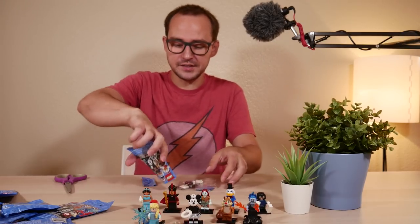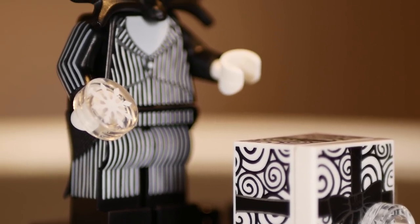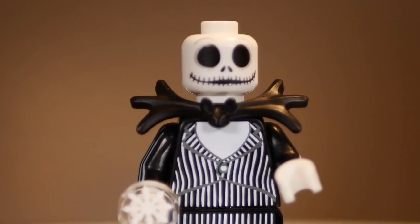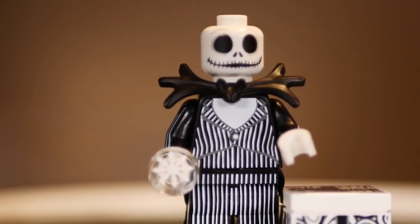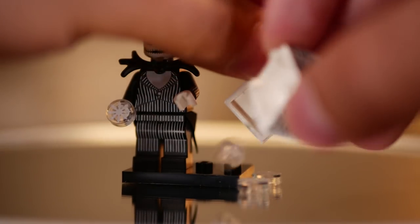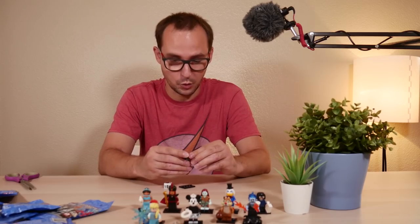Jack Skellington, everybody! This guy has a lot going on. First, the tuxedo cloth piece that extends his outfit at the very bottom. Stripe printing all over the place — both sides of the legs, side printing, the outfit front and back. Very cool contrasting with the black color of the minifigure's body and stripe printing along the arms, which is very hard to do. He gets the Jack Skellington face, a special bowtie piece, and festive pauldrons that make him look very close to the source material. He also gets a unique open present box printed all around, with four round snowflake tiles in two different prints.